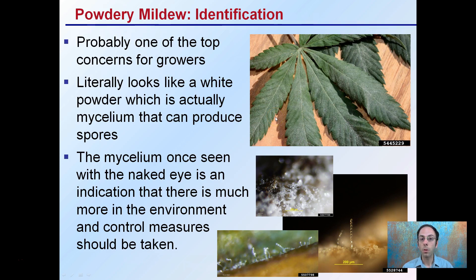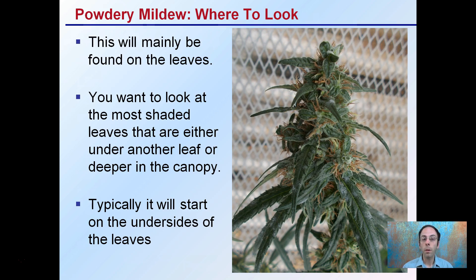You're probably a little late to the game, but you should definitely be employing a control measure at the first sign. This is mainly found on the leaves, so this is the area you should be focusing your scouting. You want to look at the most shaded leaves that are either under one leaf or deeper into the canopy. It can occur in areas near the buds, but usually it first shows up at those shaded and sheltered areas away from the light that also tend to have higher humidity levels. It typically will start not only on these leaves, but on the underside of these leaves. At the very early stages, you want to turn these leaves over and look at the undersides, because those tend to be a little bit more protected and have a little bit more moisture content.